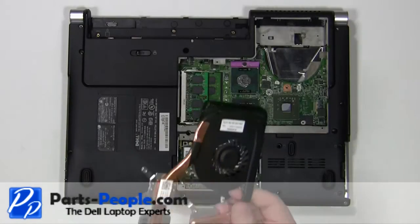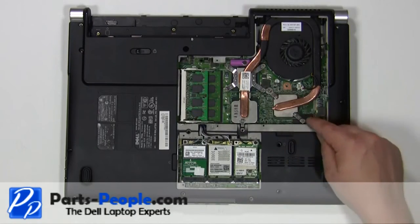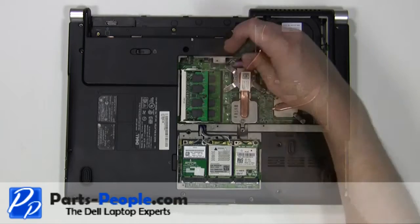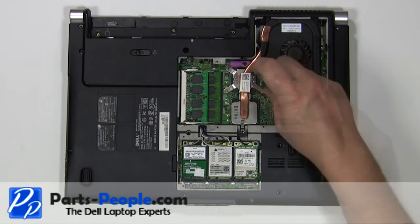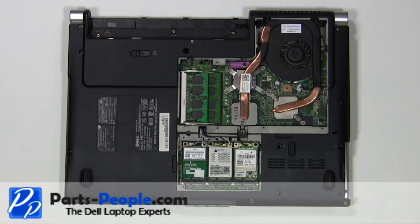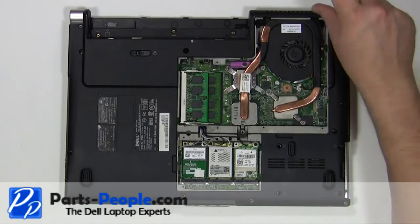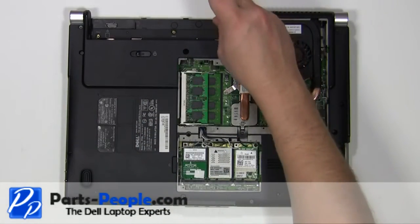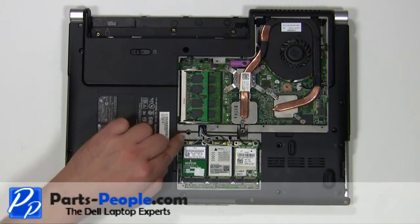Cleaning the heatsink and applying new thermal pads or paste is recommended before reinstallation. Place the heatsink onto the motherboard. Tighten down the heatsink screws in the numbered order listed on the heatsink. Plug in the fan. Replace the two 2.5mm x 5mm screws. Replace the three 2mm x 2mm screws. Replace the eleven 2.5mm x 5mm screws.